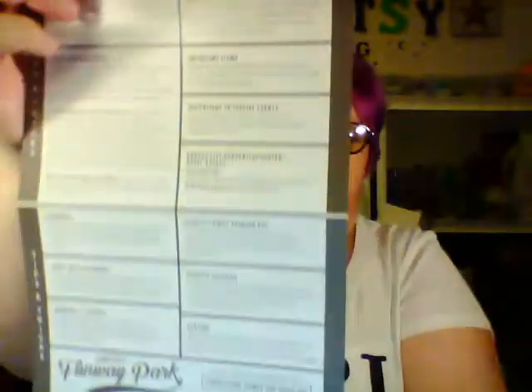This is the official Scentsy Family Reunion before-you-go guide — it's our agenda for the week. It tells us where we need to be and when, and what we're doing. There's fun stuff in there too, like Wednesday night we get to go to the Kansas City baseball game and Scentsy is paying for us, so it's free. On the back is our map of the convention center, plus FAQs and things you need to know.